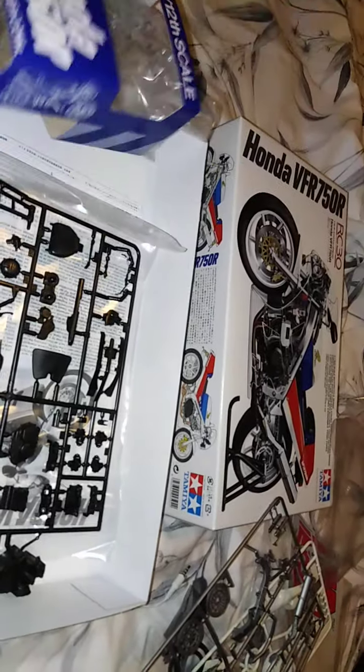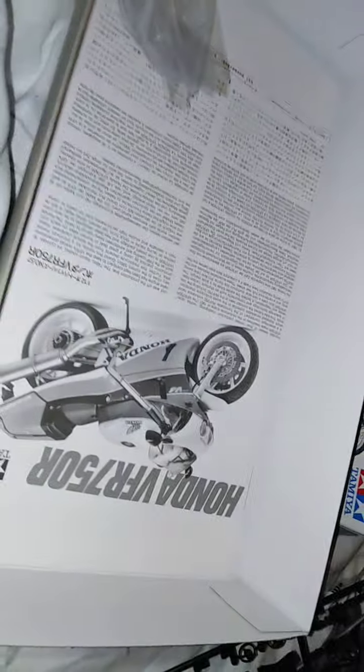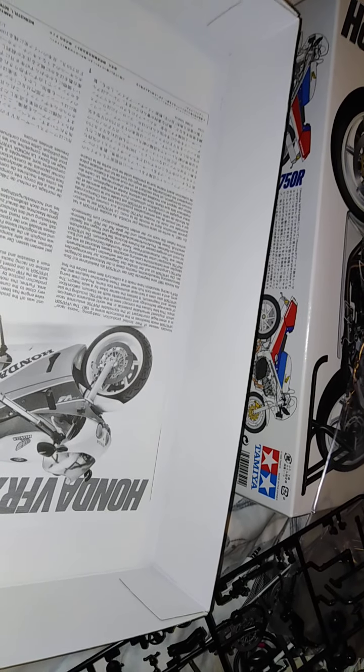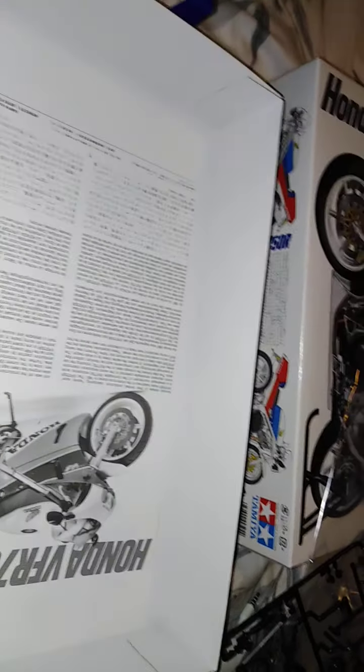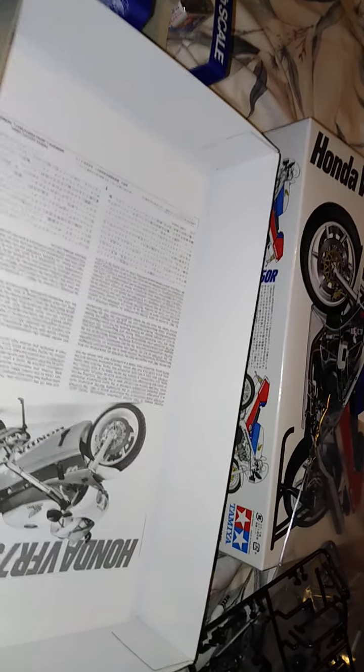Now this will be my third ever model bike to build, but my second 1:12 decent model bike to build. I probably won't build this on the channel — I might just show it when it's finished because I have a lot of projects going. I started the Lamborghini Countach last week, got the painting all done on that, but then put it away for the two group builds — the Jimmy Morrison appreciation build and the Heroes of the Hour group build complete crown car. So that's what I'm working on at the moment.